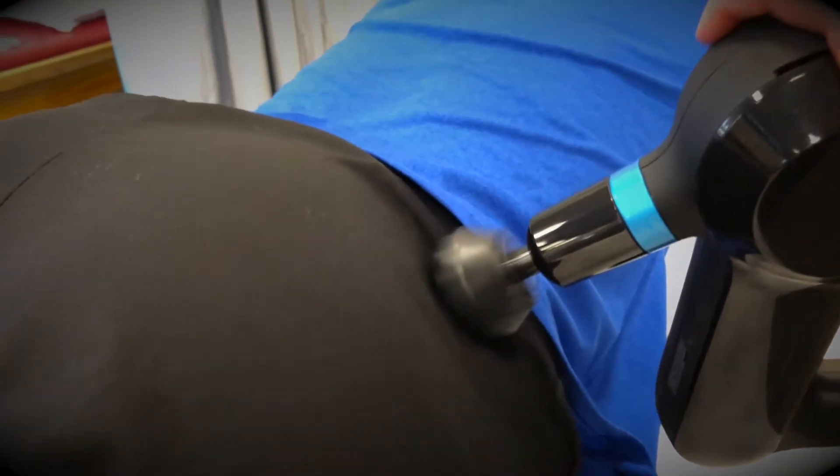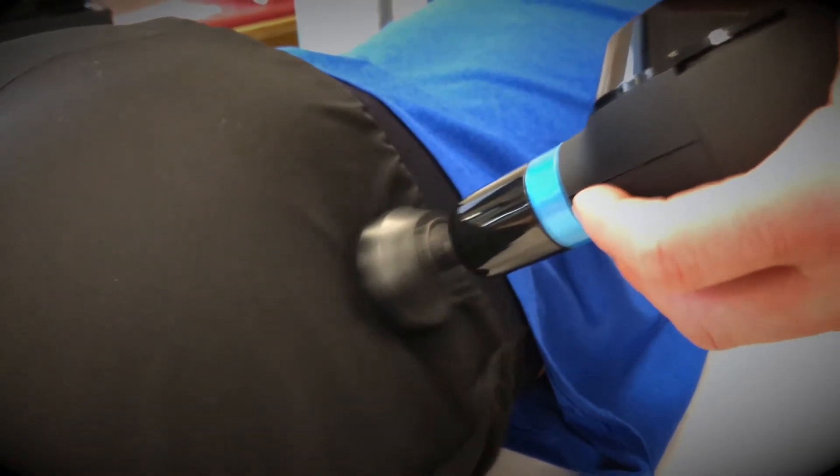And then if we kind of go up a little bit higher and up to the side, we're going to start hitting that glute medius, which is a primary muscle used for stabilization while running, especially running downhill. It can go for a few seconds up to a couple minutes, and when the tenderness is pretty much gone is when you get to move to a different spot.